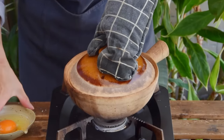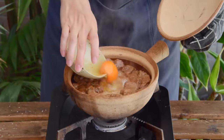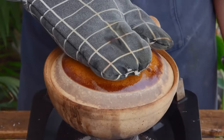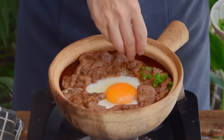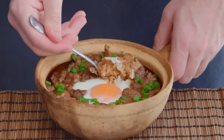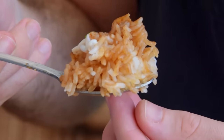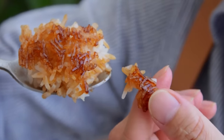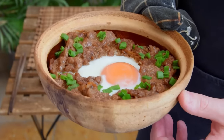After that final blast, shut off the heat, add an egg at the center, cover and let it sit for another minute. Then sprinkle on some scallions for fragrance and look — your clay pot rice is done. With a perfectly cooked rice texture and a nice, beautiful, even crust, just as close as you can get to the streets of Guangdong.